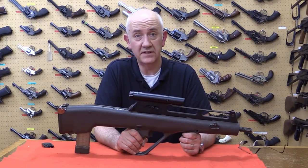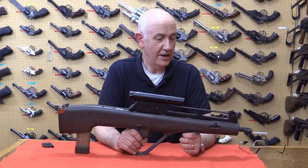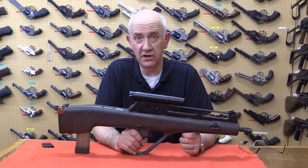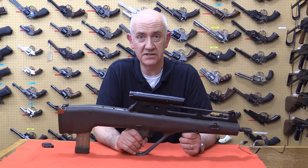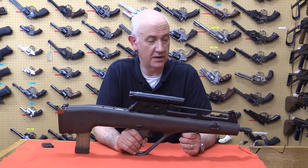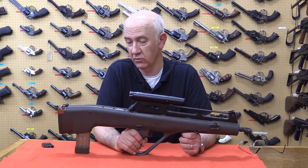Hello again, it's Vic here at the Armourers Bench. What lovely toy have I brought you today? Well, if you haven't already recognized it, this is quite a rare, never seen in public rifle.